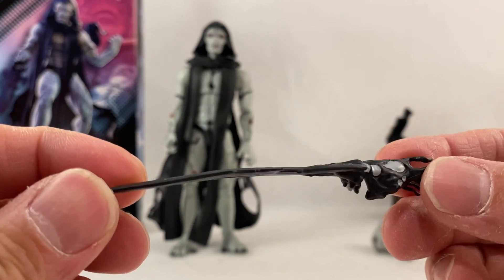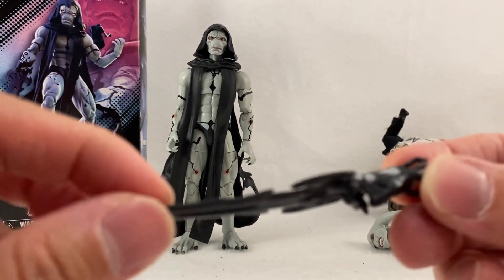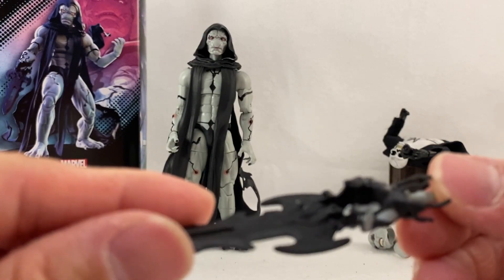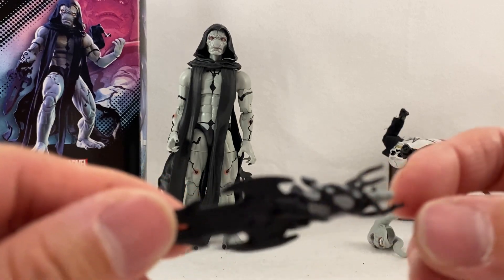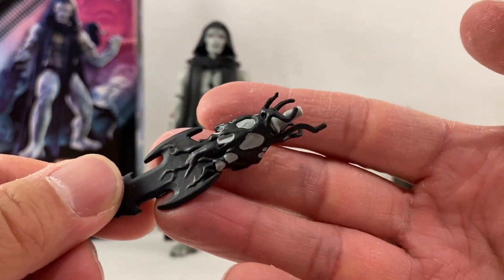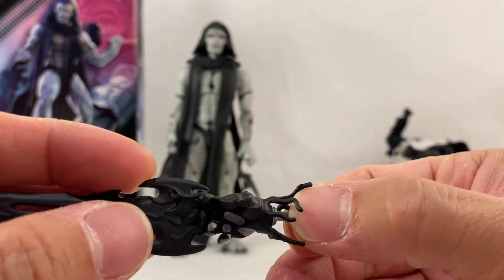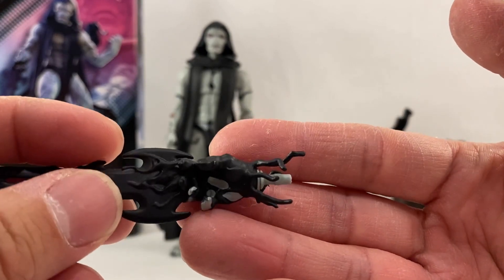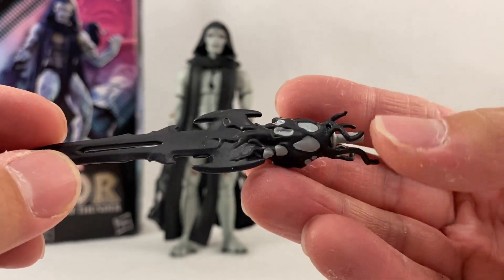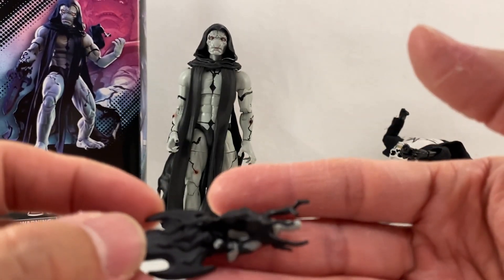The other accessory we have is the necrosword. This one is a little bent — I'm gonna have to possibly heat that up to straighten it out a bit. You can see it's all in black. It looks like the skin tone color base and then painted in black, because you can see there's the hand like so and the peg for the wrist. There's really not much articulation here — it's just going to be pegged in. That's your weapon accessory, and it still looks pretty good.